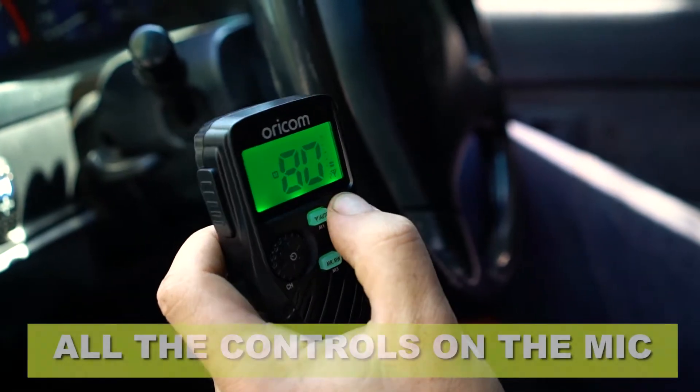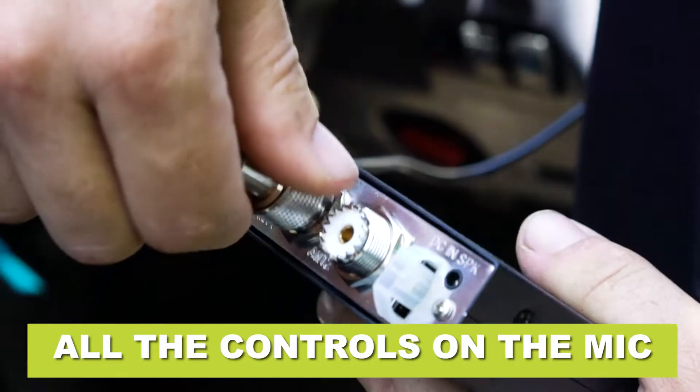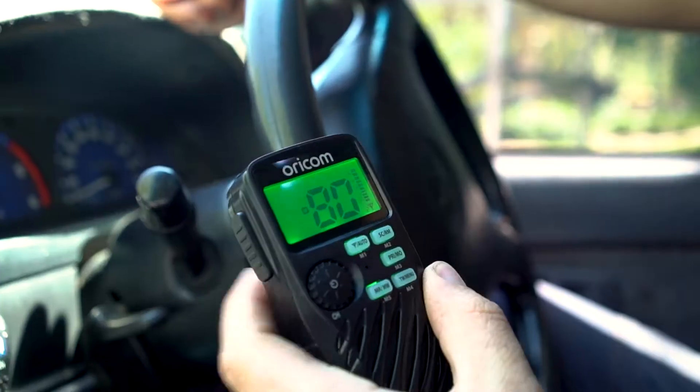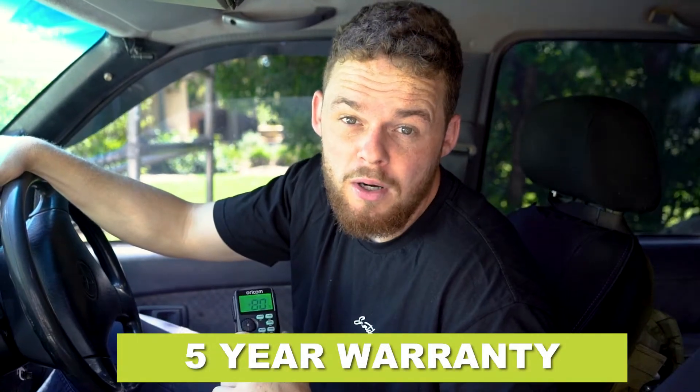Another feature that's really handy is all the controls are on the mic, and even though the transceiver has two antenna inputs, it's still really small so it can be tucked out of the way nicely. This UHF really is perfect if you've got some big touring trip plans. Plus, like all Oricom in-vehicle UHFs, they're designed and made in Korea, and they come with a full 5-year warranty as well.